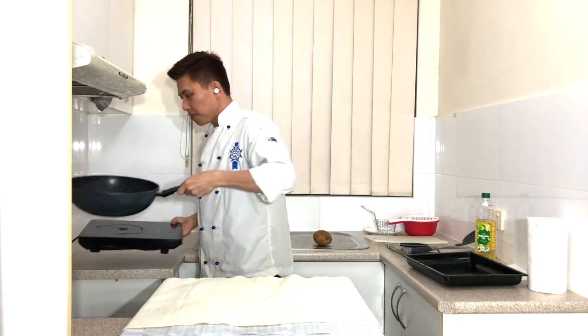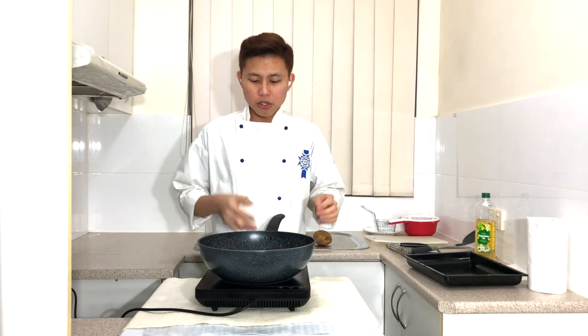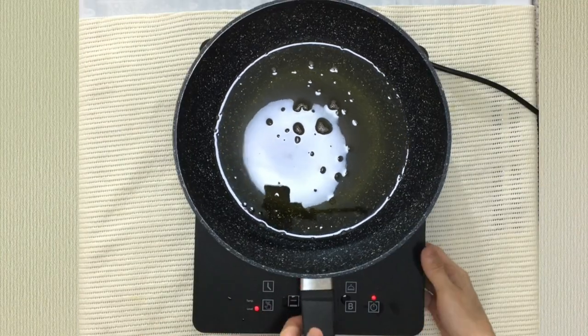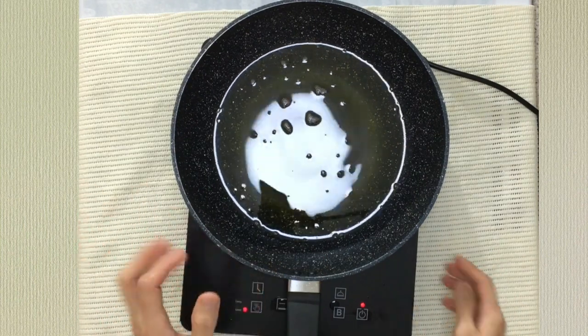First of all, get your pan ready and add in the oil. The oil must be enough to cover the amount of potatoes you're going to cook. Turn it on medium heat only, so by the time you're done with the potatoes the oil will be ready as well.